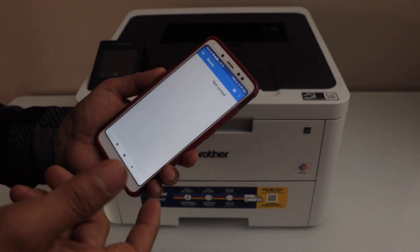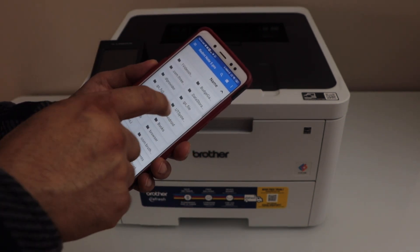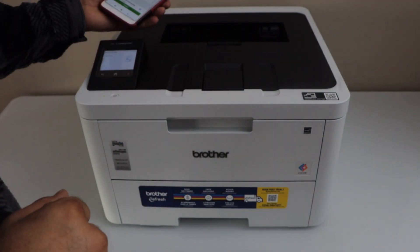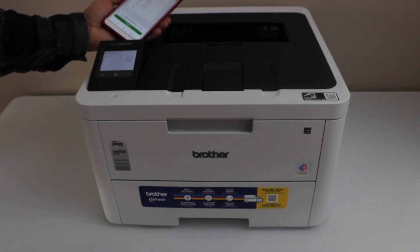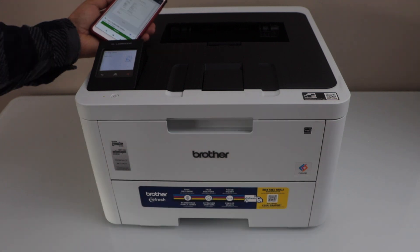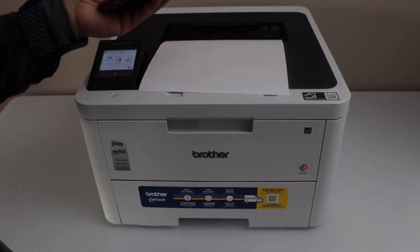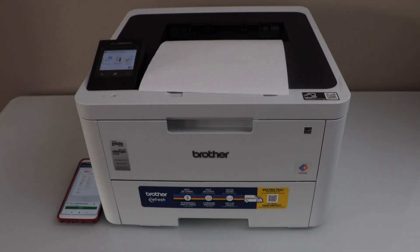For example, we can select a document or a photo to print. Once you give a print command, it will automatically start the printing. This way we can do the Wi-Fi setup of the printer. Thanks for watching.